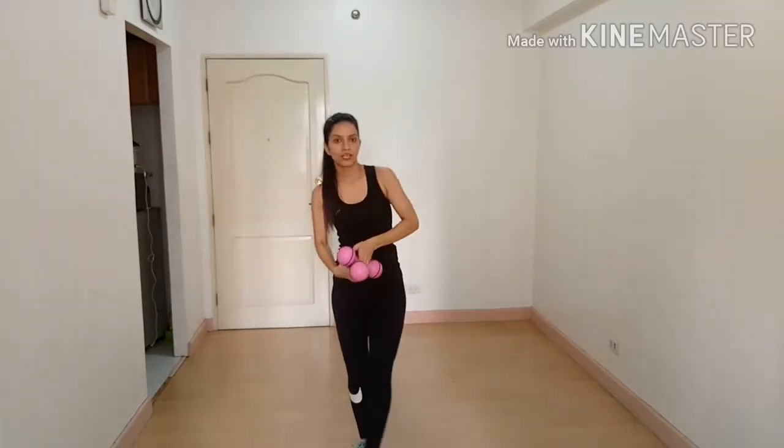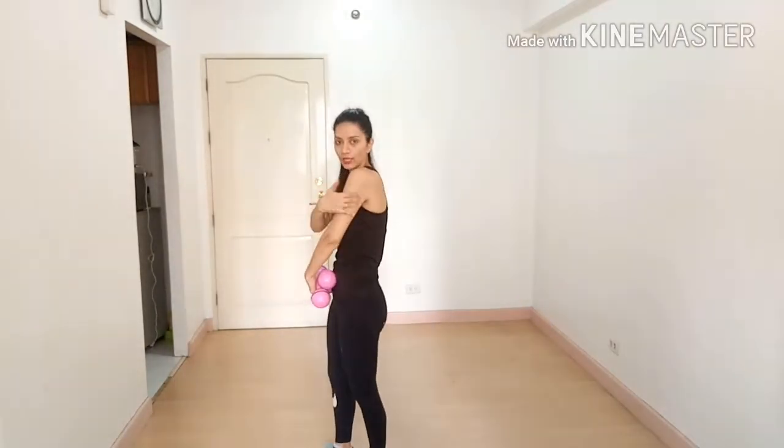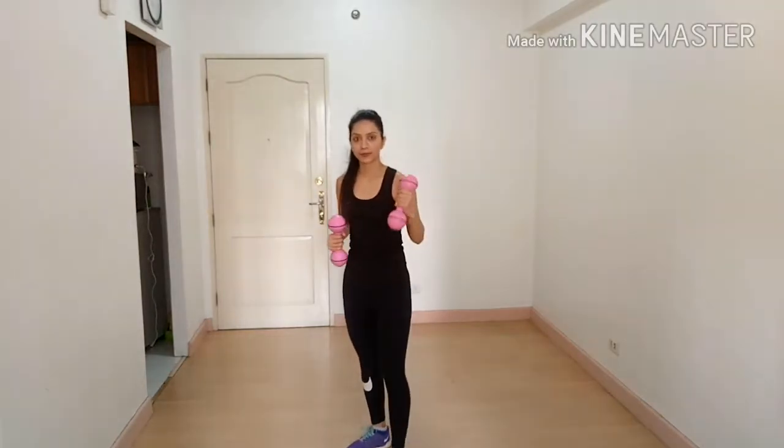Now we are done with our shoulder workout and we're going to target our triceps. Our first exercise is tricep kickback.